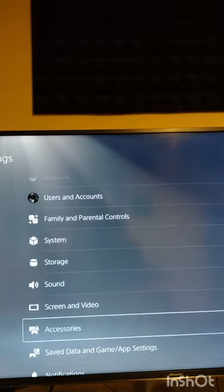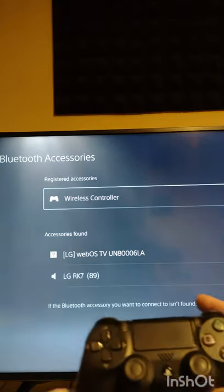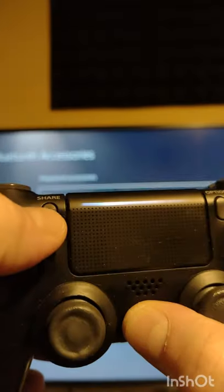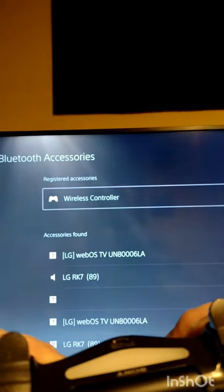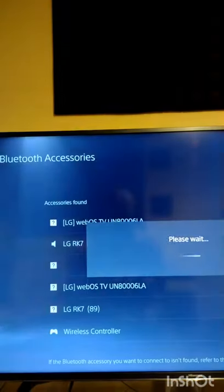To connect your PS4 controller, just go into accessories on your PS5, select Bluetooth accessories, and you'll see your current wireless controller there. All you have to do then is press and hold the PS button and the Share button simultaneously, and you'll see the flashing strobe effect on the light at the back until the wireless controller appears on your option list.